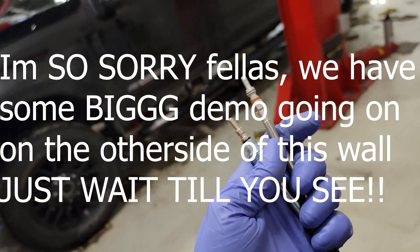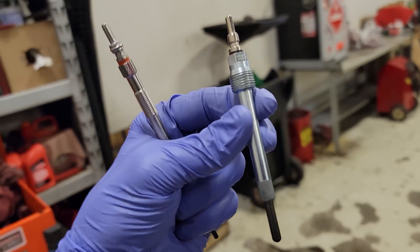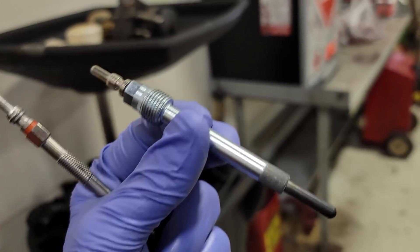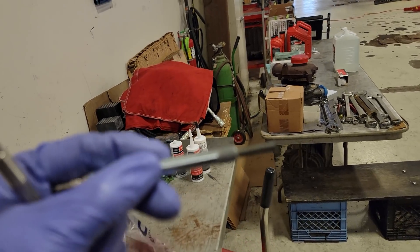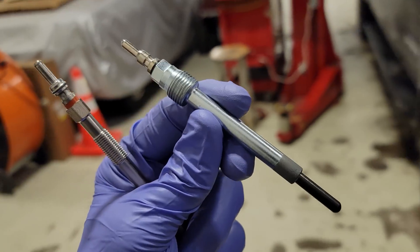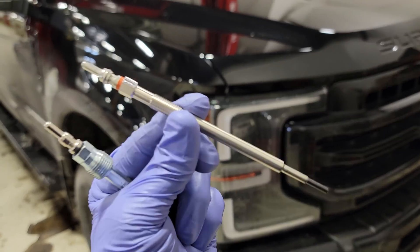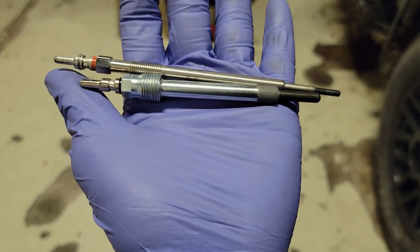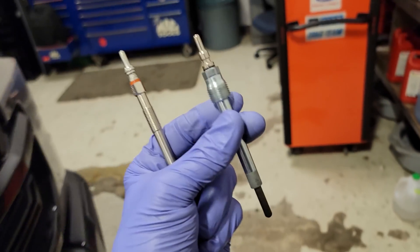First off, this is a 6.0L glow plug. I have put in the description a link to the glow plug video where we actually made the glow plug glow - that's what its name is. This is what helps increase the cylinder temperature of your 6.0. Now your 6.7 - this is its glow plug, and this is way more sophisticated than the bigger 6.0 one.